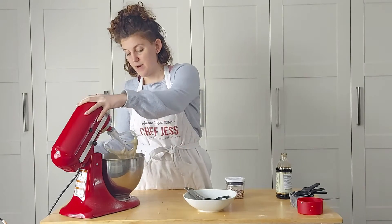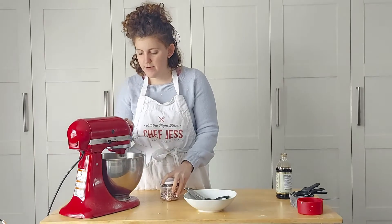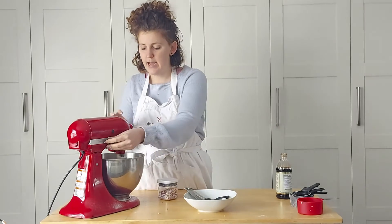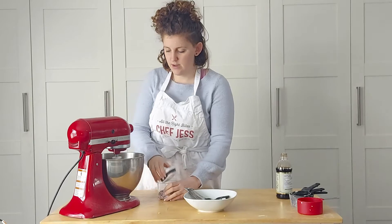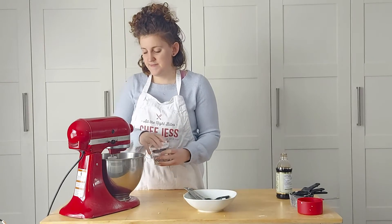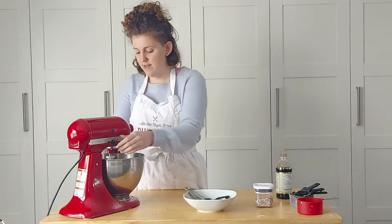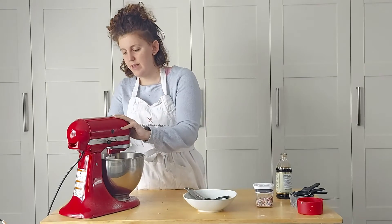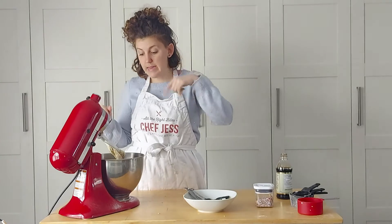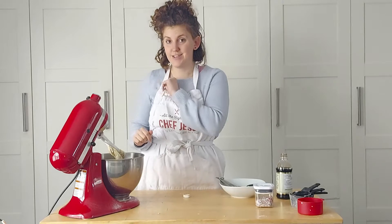Then comes the fun part. We have our cake batter ready to go — now we have to make it funfetti. People are always asking how much sprinkles to put in, and it is a personal choice. I like to fold mine in really slowly with the machine until I think there's enough color. You don't want to mix it too much, just fold it in. If you mix it too much, you'll start to get bleeding of the color, and that's not what we want. Fold in the sprinkles and I'll see you for the next step.